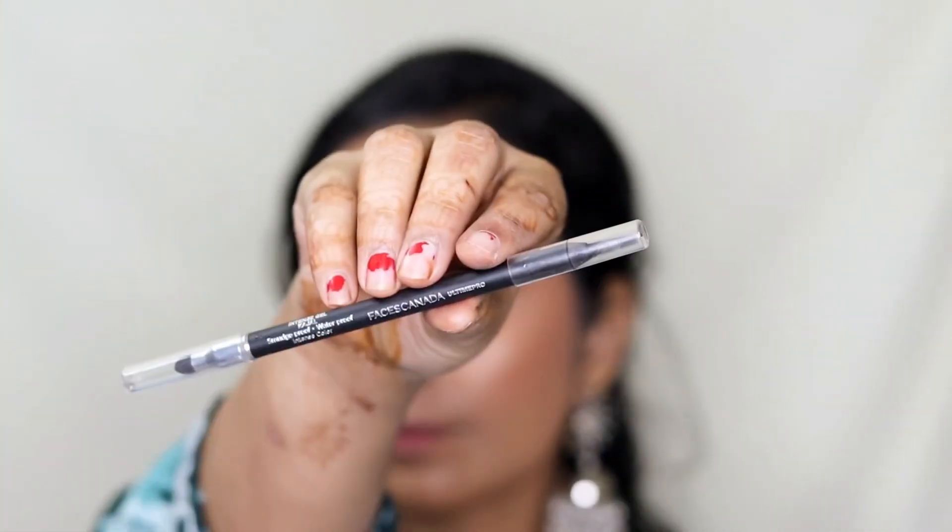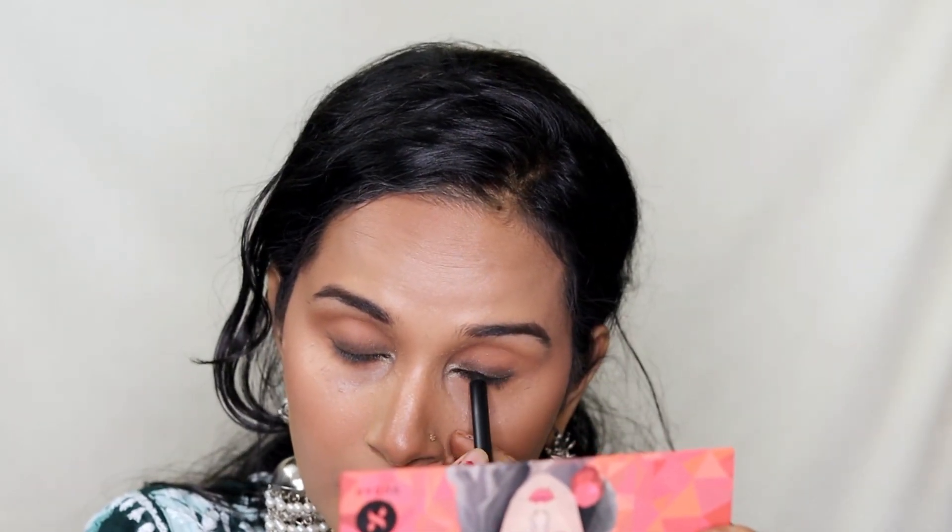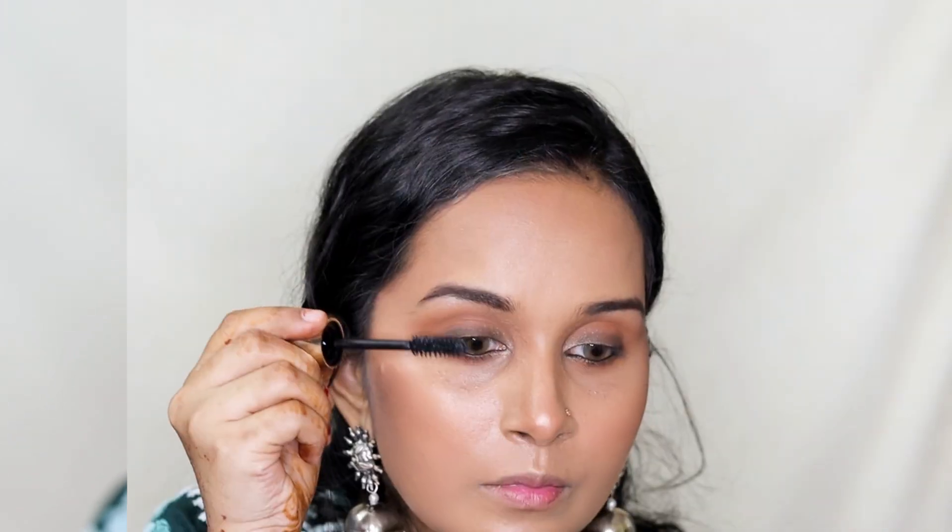Then I'm taking the golden shade from the Maybelline City Mini Palette to highlight the inner corners of my eyes. Next I'm taking Faces Canada's Ultime Pro Kohl and applying it on my upper and lower waterline. Then I'm taking Lakme's mascara from their Kareena Kapoor Khan collection — it's really good — and coating my upper and lower lashes with it.